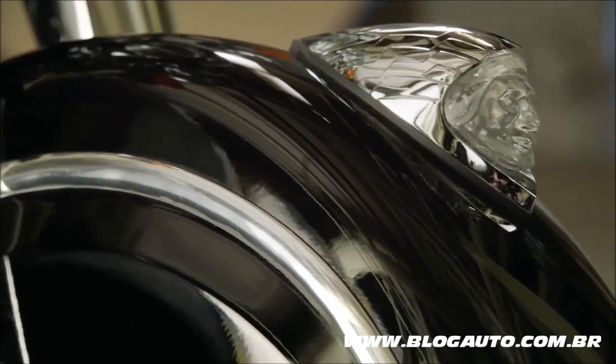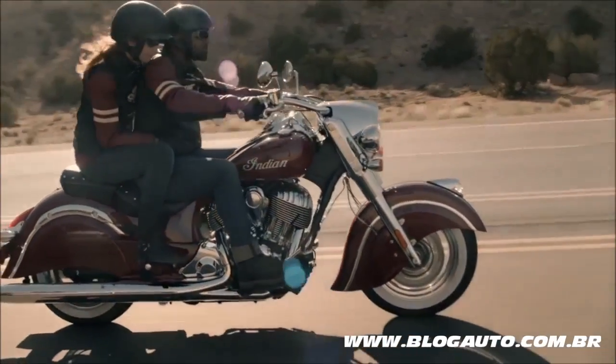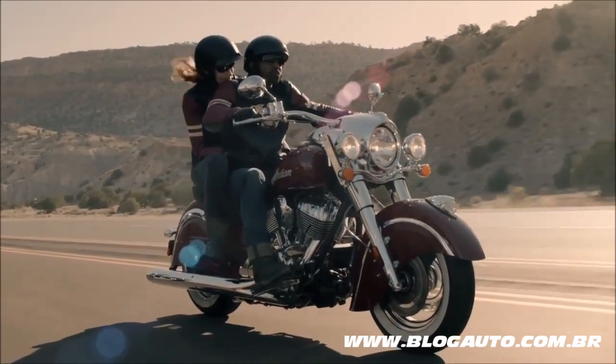a premium chrome and glass Indian war bonnet lighting the way, and white wall tires mounted on chrome 60-spoke wheels create the foundation for a classic look.